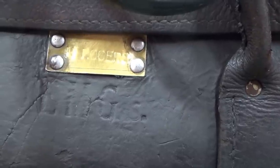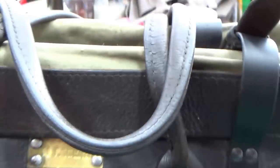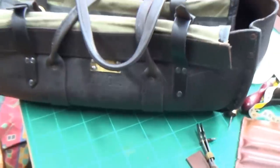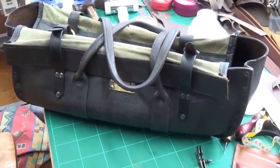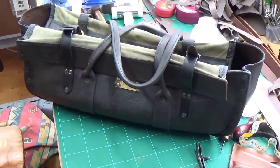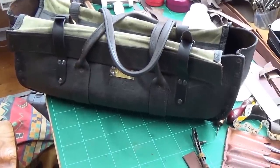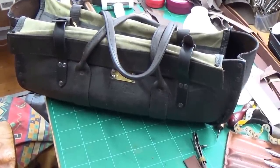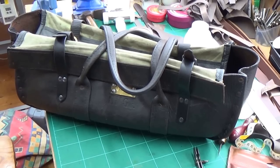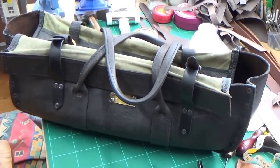I googled LMGs and up came light machine guns. My brother-in-law does a bit of military collecting and dealing, and I asked him about it — he's pretty expert on these things. He thought it was probably a Lewis Machine Guns bag, an old gunner's bag. If any of you know more about it, please comment below.